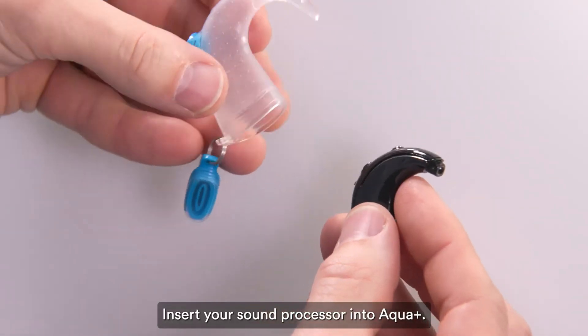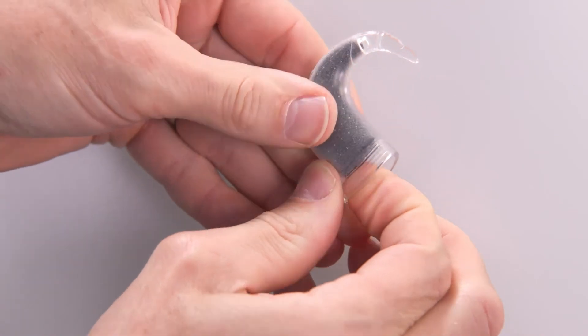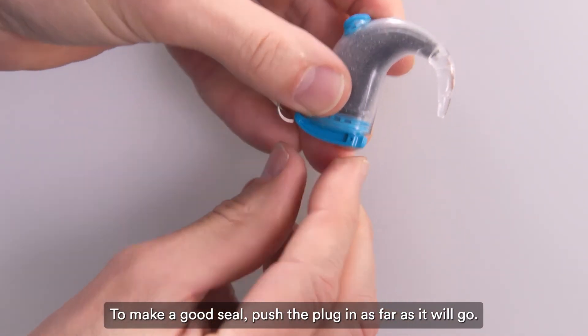Insert your sound processor into Aqua Plus. Insert the plug into the base of Aqua Plus. To make a good seal, push the plug in as far as it will go.